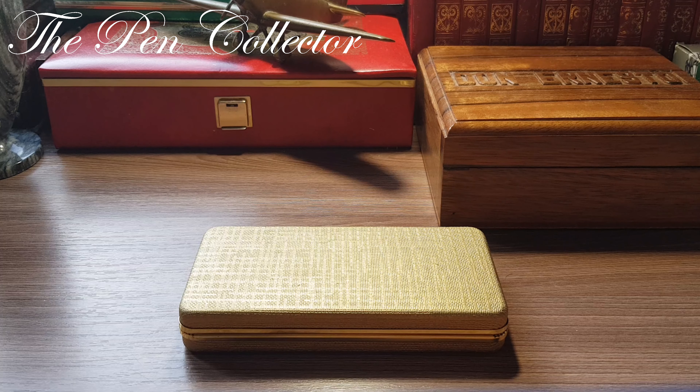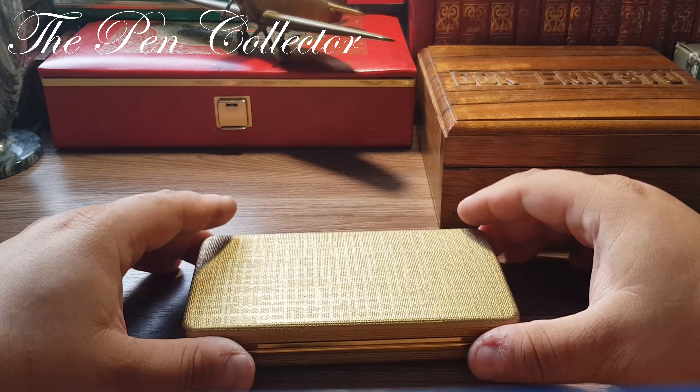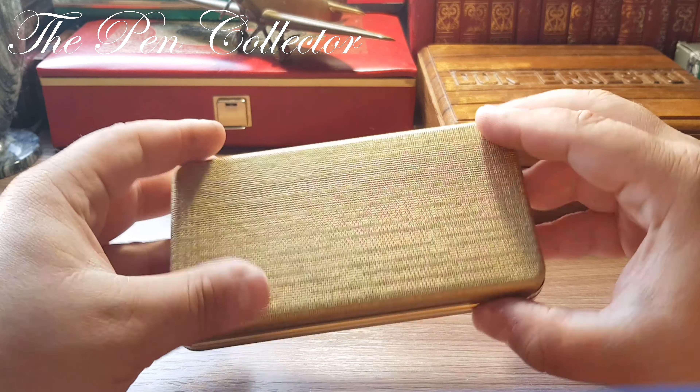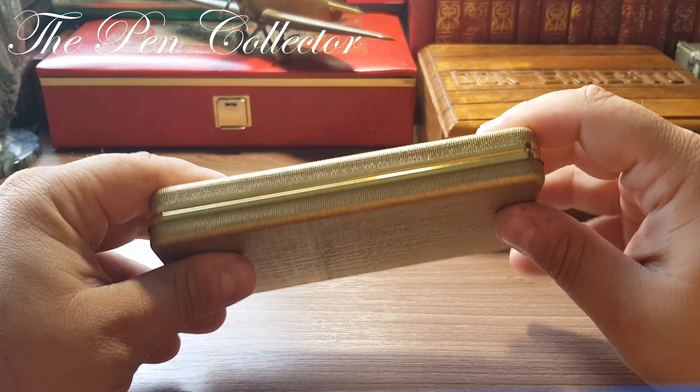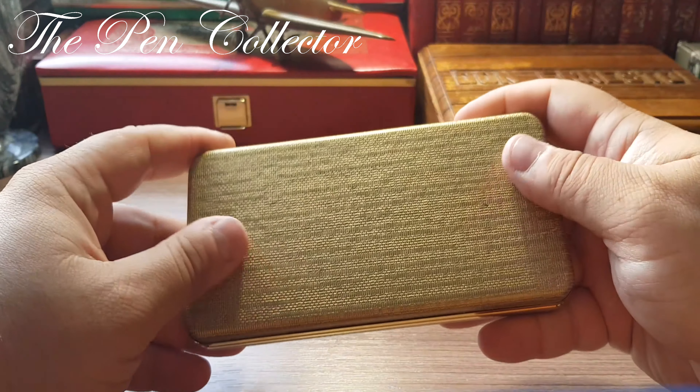Hello and welcome friends to another episode where I speak about ballpoint pens in my collection. I have for you today a very nice set from Germany — I suspect it's from the 1970s — and it comes in this original box. This is a simple box with gold-plated trims and it's quite a nice looking box.